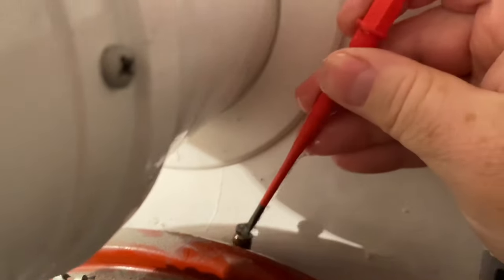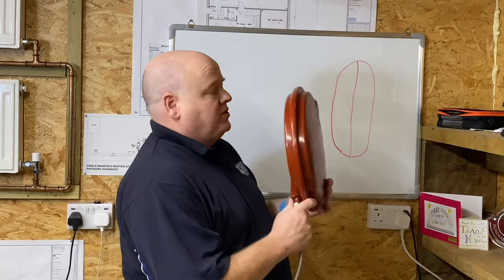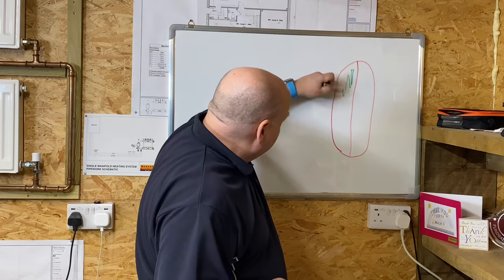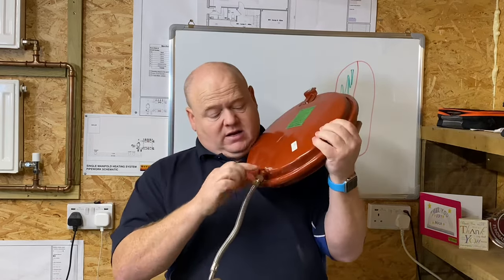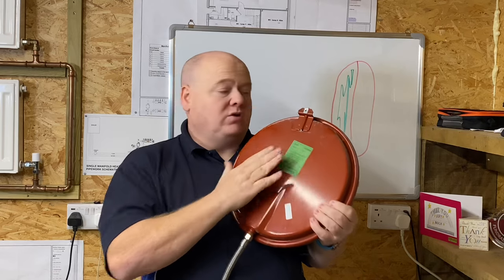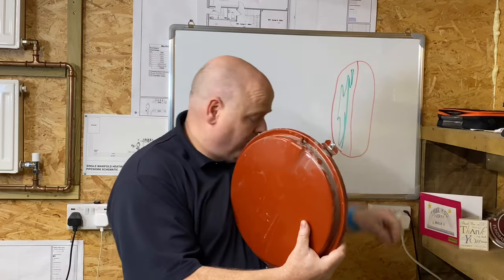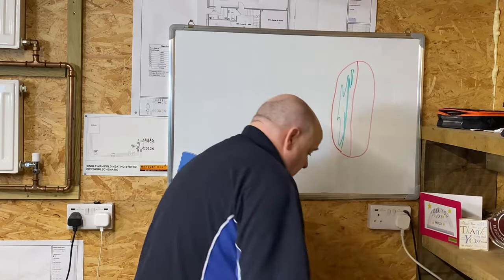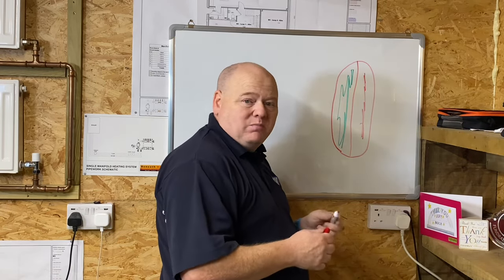When you put your screwdriver in here you shouldn't be getting water coming out. Just to explain how this expansion vessel works: imagine it side on in the boiler. One side has got the central heating water, and the other side — where the schrader valve is — that's the bit that we pump up, and that side would be air. So we'd normally pump air into that side.